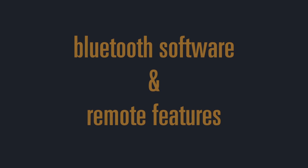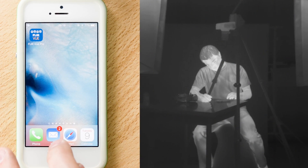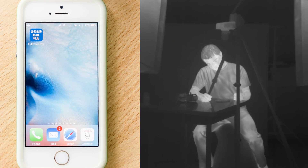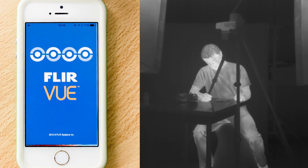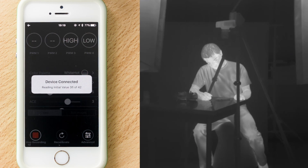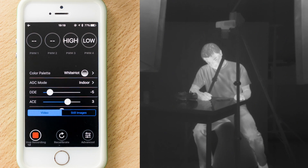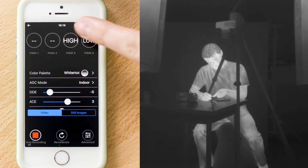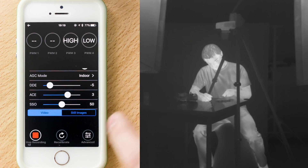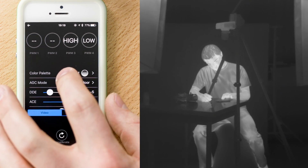Now let's talk about the Bluetooth software and the remote features. First, make sure Bluetooth is enabled on your smartphone, then open up the FLIR VIEW Pro app. After powering the thermal camera, wait a few seconds until you hear the beeping sound, which indicates the operating system has finished booting and Bluetooth is enabled. At the top of the interface we have PWM 1 through 4 as well as the basic camera settings. The lower end of the interface features three buttons for record, recalibrate, and at-once settings.